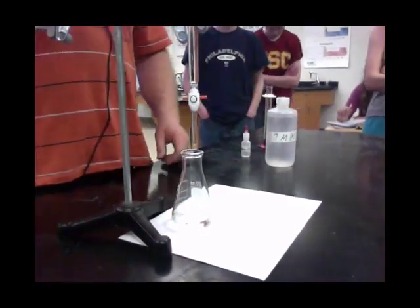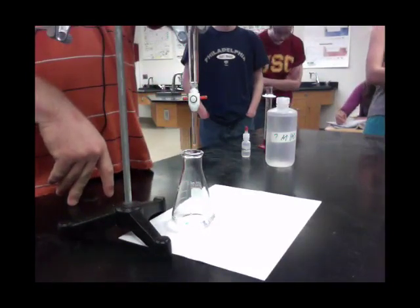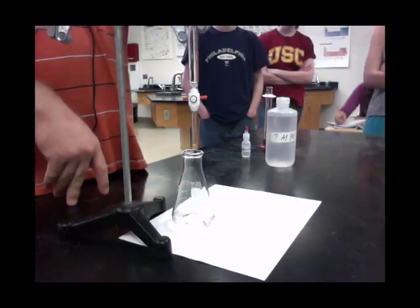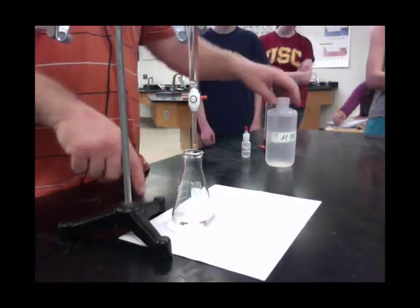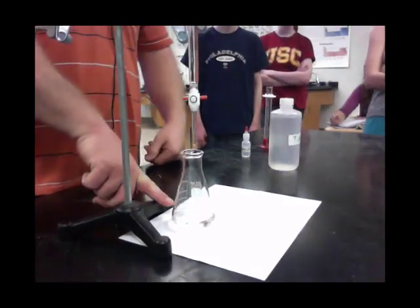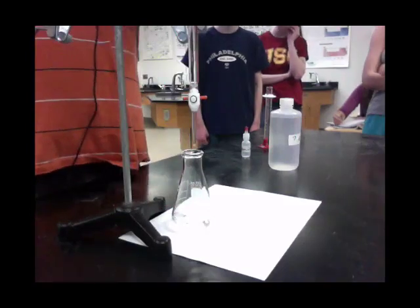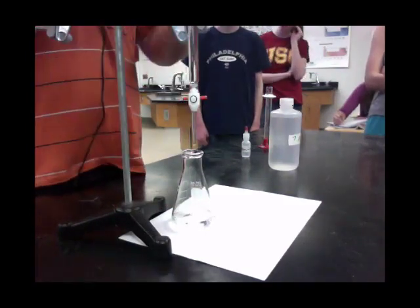In the burette we have 0.25 molar sodium hydroxide, so we can record that: our concentration in the burette is 0.25 molar. The concentration of the acid we have no clue. We used 24.90 milliliters of acid, and now we're going to figure out how much base it takes to neutralize it — basically get to that pH of 7.